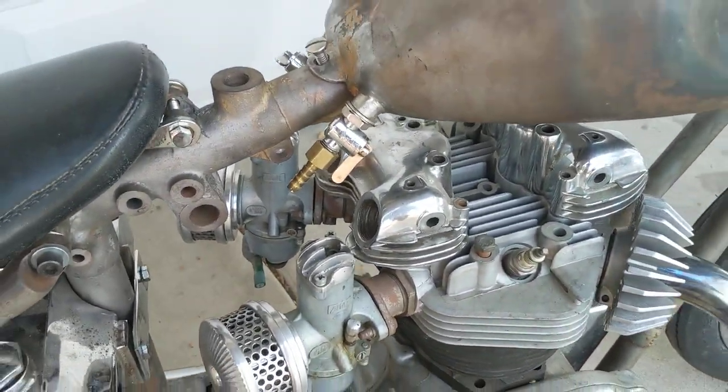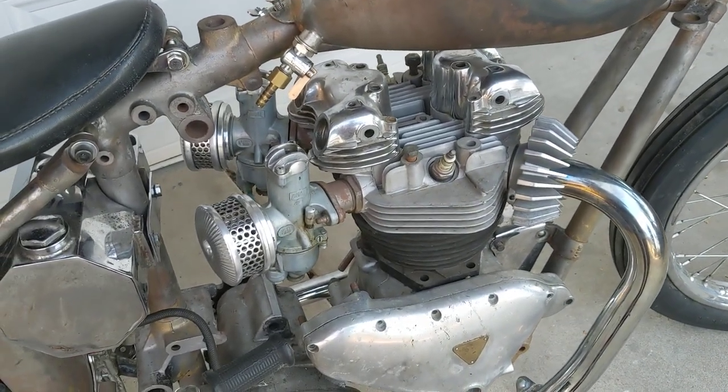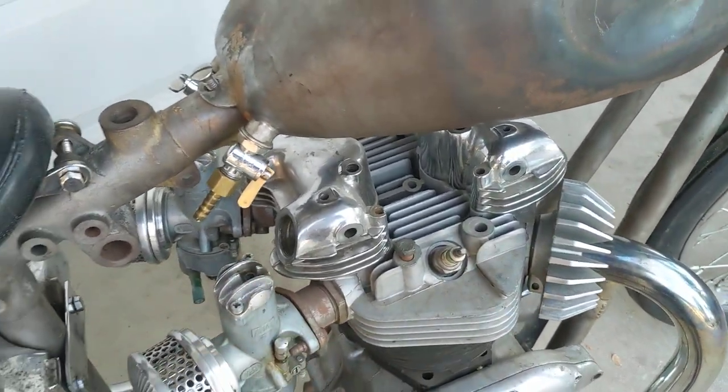Old slinky air cleaners. These were made by a guy out of England before Lowbrow started carrying those. I think I bought these almost 20 years ago now.